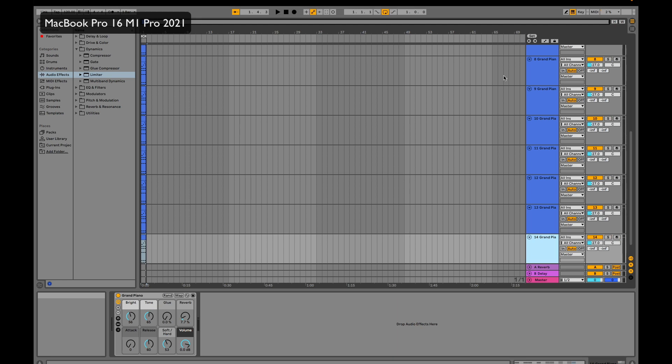We have 14 tracks here, showing around 40% CPU. Let's try it out and then duplicate some more tracks. Let's go with 20 for now and wait until the CPU settles. It's showing around 60% — pretty good.